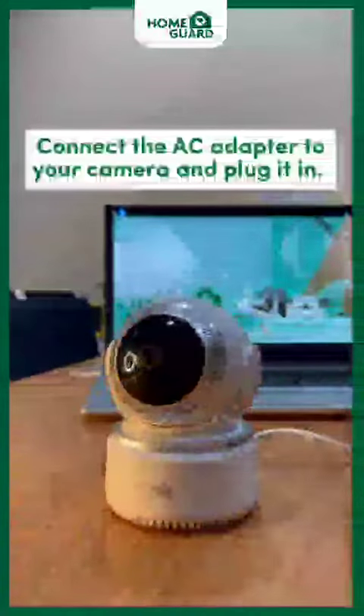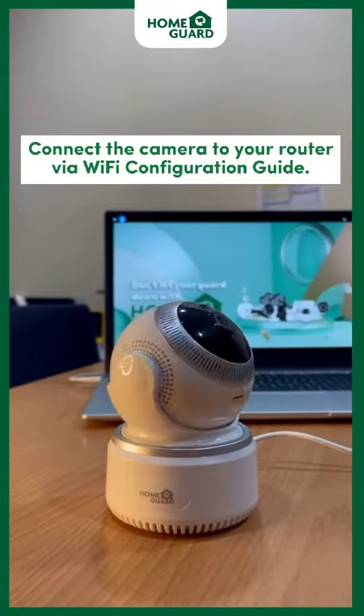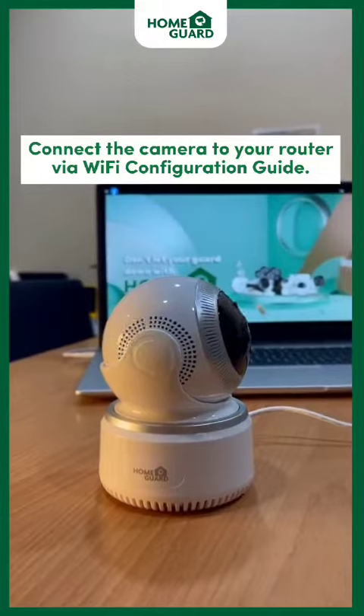To get started, connect the AC Adapter to your camera and plug it in. Then connect the camera to your router via Wi-Fi using the Configuration Guide.